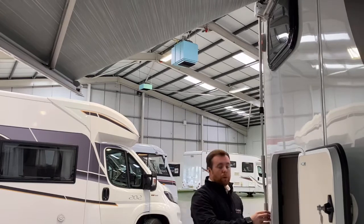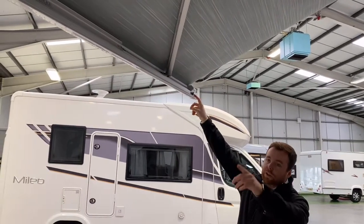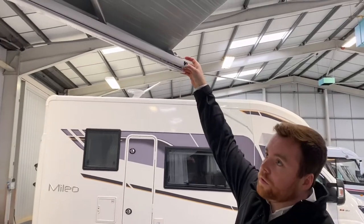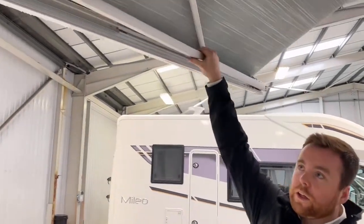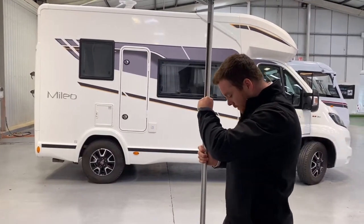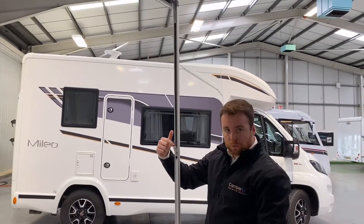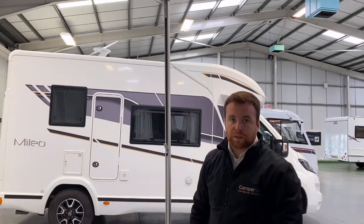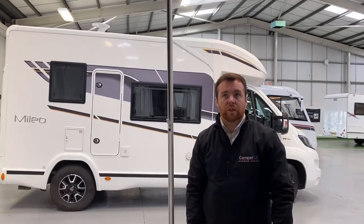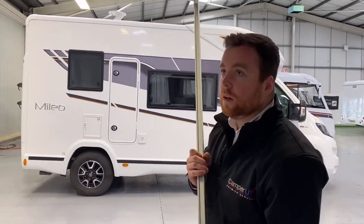Once your awning's out to a point where you can reach it, you've got two legs that drop down, one on each side. At the end you've got a little silver catch — pull that catch towards you and then drop your leg out. Once your leg's out, push your awning to the height you want and then lock the leg in with the smaller grey catch. That locks into place, and you do the same on both sides. Then you can wind your awning all the way out if you want, and just reverse that to put it all away.